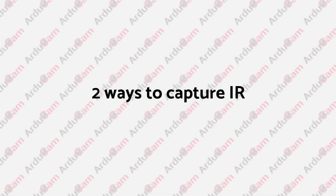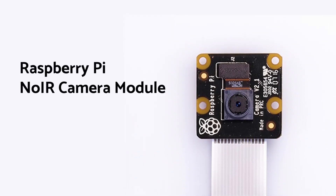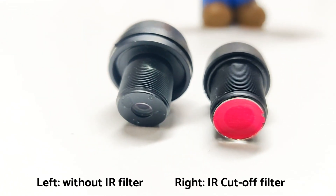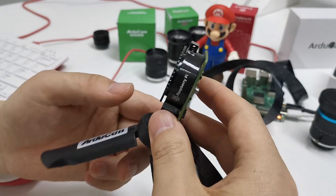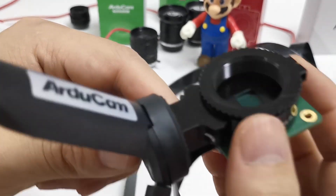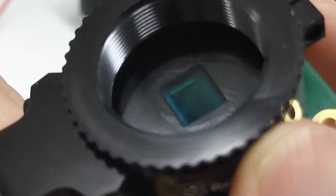Basically, there are two ways to capture infrared. You either buy a no-IR camera module or buy a lens without an IR cut-off filter for an interchangeable lens camera. Those are not the case for the high-quality camera, because it does not come with a no-IR version and its IR filter is not on the lens but the main housing.